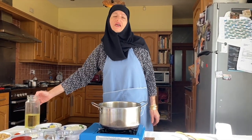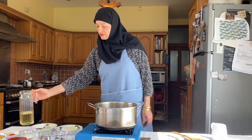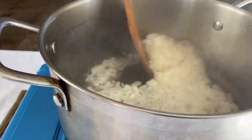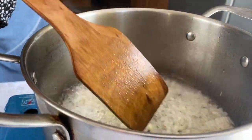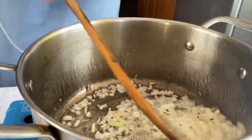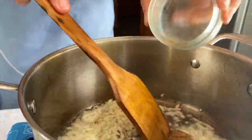Put a big pan on high heat. I'm going to add some oil — about 6 tablespoons. Be generous with the oil. I'm going to be adding the chopped onions, then the mustard seeds, and the cumin seeds roasted with the fenugreek seeds so they can fry as well.